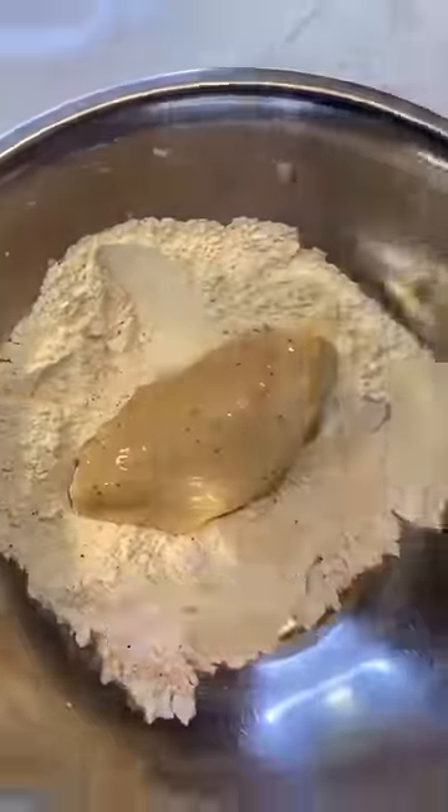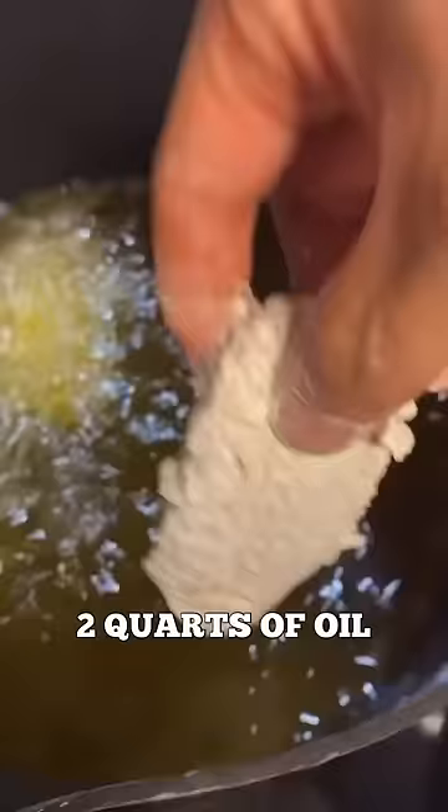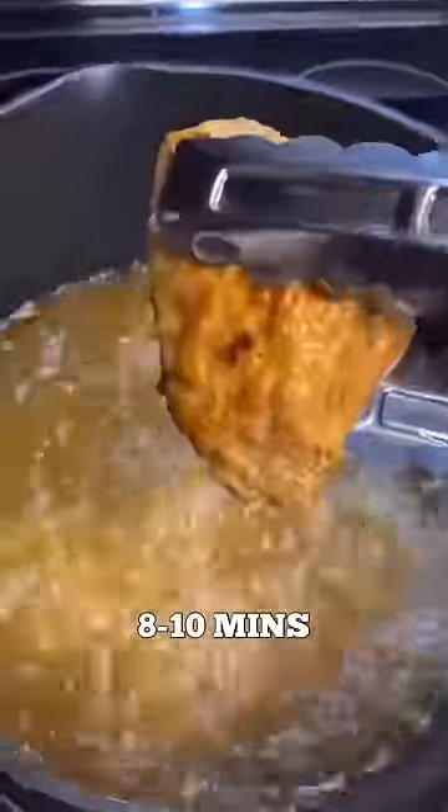Grab the chicken, dip it right in, and throw it in the batter mix. This chicken is ready to go. High heat, 2 quarts of oil. We're going to fry for about 8 to 10 minutes.